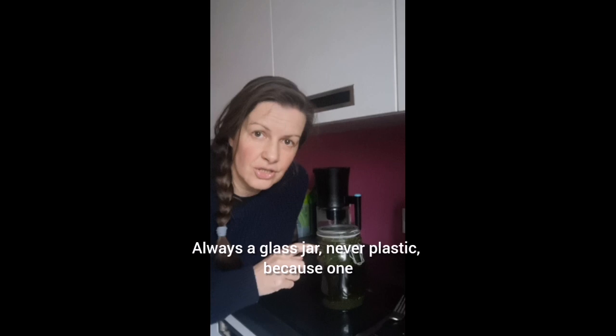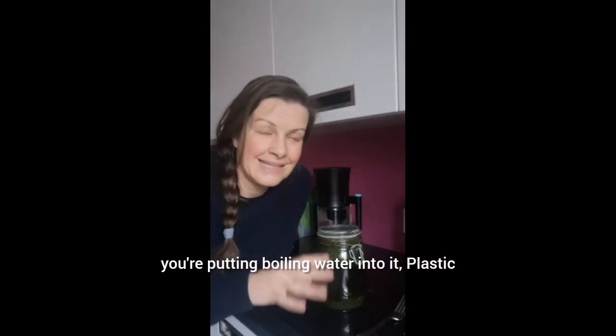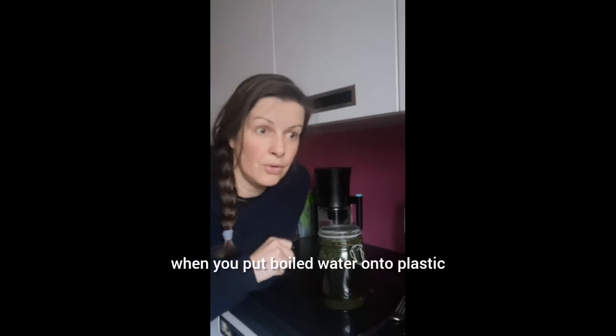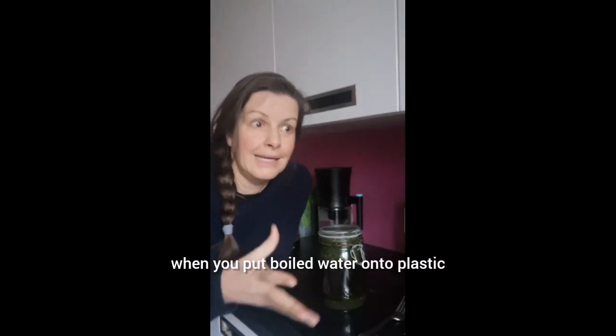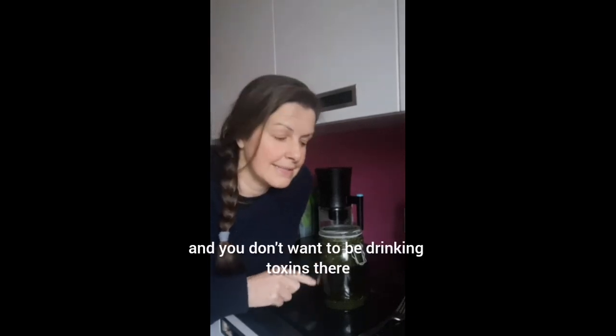Always use a glass jar, never plastic, because one — you're putting boiling water into it, and two — plastic, even if it's BPA or PFA free, there are other chemicals that we don't know about yet that are going to be leaching in when you put boiled water onto plastic. That just activates all the toxins to come out into your liquid and you don't want to be drinking toxins.